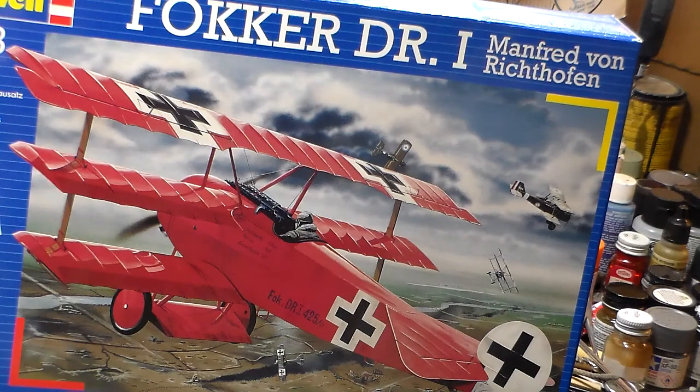I had the original 1958 Fokker DR1 that came in a different boxing than the regular Revell Germany — it was the original Revell kit. That was the Red Baron, Manfred von Richthofen's machine right here. And looking at this kit, it's just like the one I built many years ago.